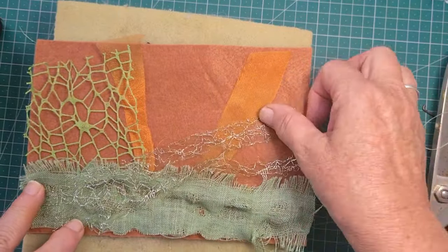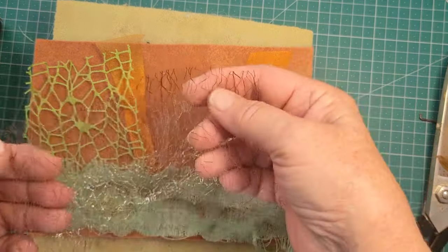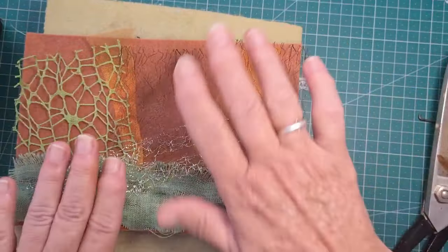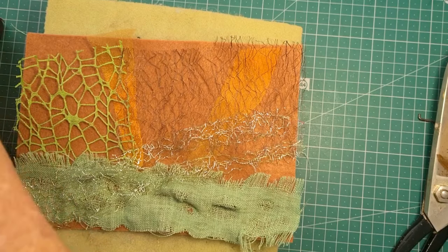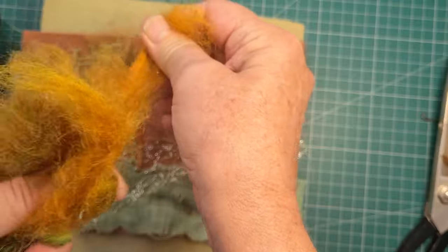The other problem you can get is sometimes your needle becomes a little bit blunt. Those little barbs that carry the fibre through can become more and more blunt. So just run your fingers down it and see if you can feel anything on there anymore. If not, grab a new one — that's what I've done.